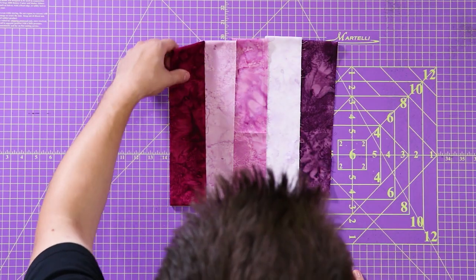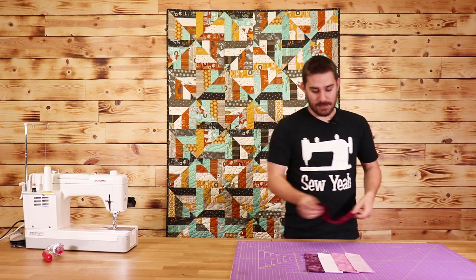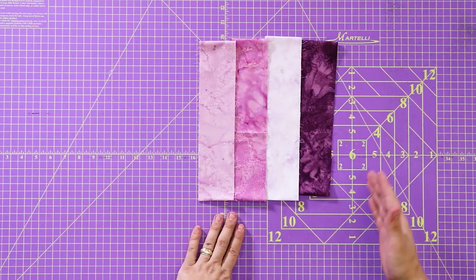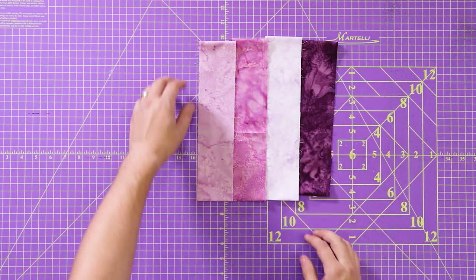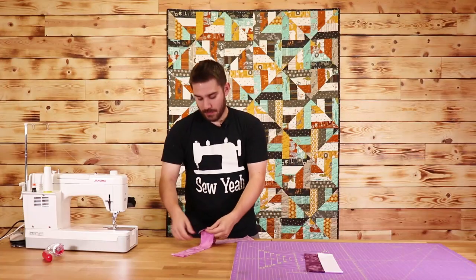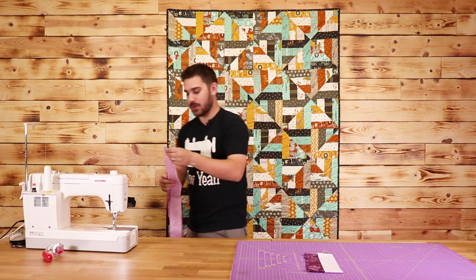For our first step, we're going to take some of our colors and line them up in this pattern as you see here — light, dark, light, dark. Then we're going to take two of them, put them right sides together, take them over to the sewing machine, and sew our quarter-inch seam.